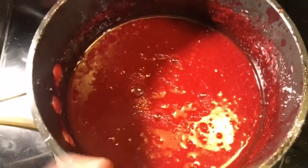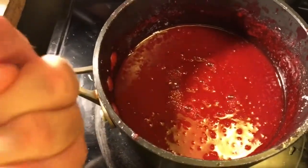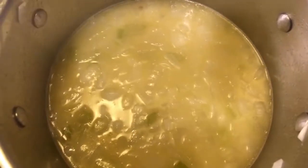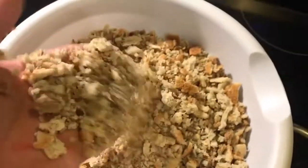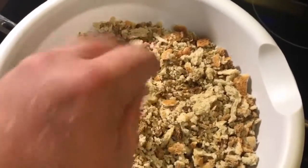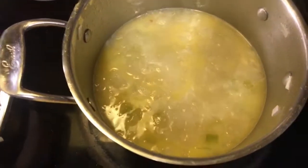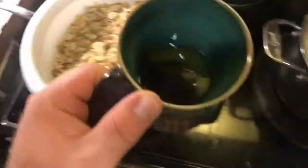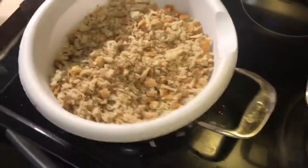Take your cranberry puree and place it into a container of some kind and put that away. You might want to refrigerate it — I'd recommend refrigerating it. All right, your chicken broth has come to a boil. Turn it off the heat and pour it into this mixing bowl filled with dried breadcrumbs in chunks. Stay hydrated — drink a little bit of your beverage.